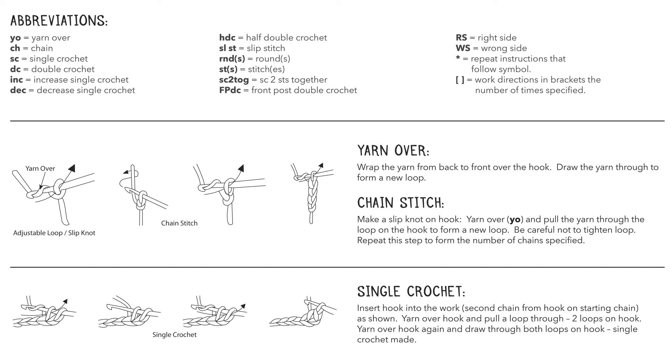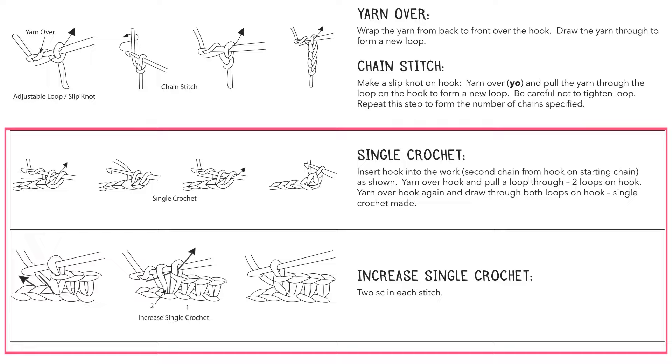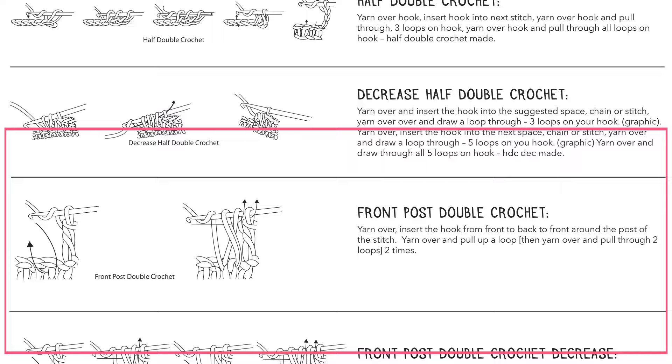You can see on the instruction sheet we have lots of useful information that you're also going to find on your kit's instructions, no matter which kit you are completing. You'll find a list of abbreviations at the top — definitely read through those so you understand the different abbreviations for the stitches. Below that you'll see descriptions and images to help you work through some of the basic stitches. Today we're going to go through these stitches and we need to start with a slipknot.